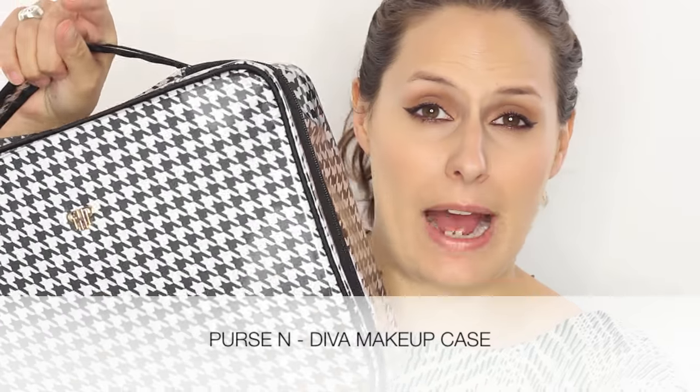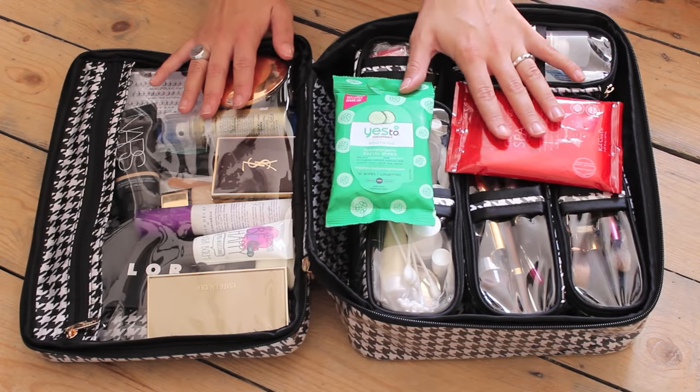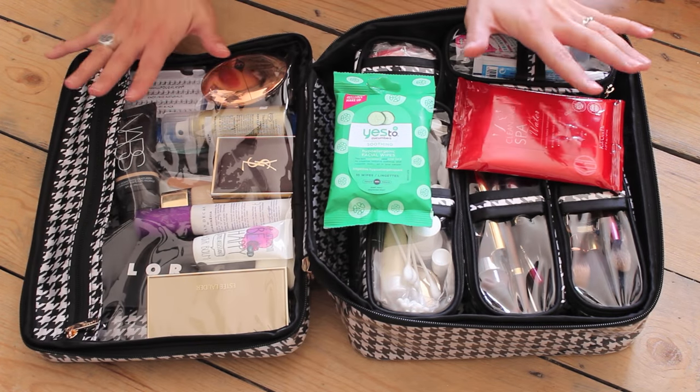I want to have all my makeup, wash bag, hair stuff — everything I could need for a long trip with me. This is the bag I use, I think it's called the Diva Makeup Bag. I'll pop links below and yeah, this bag is amazing. I'm going to show you how I pack it and all the different compartments and why it's such a good bag.